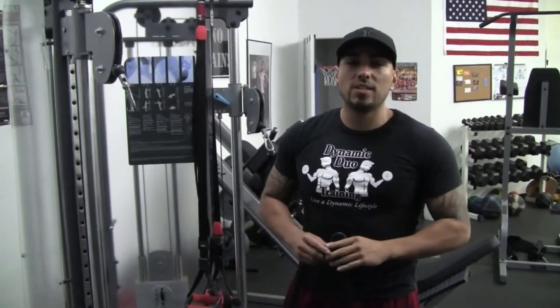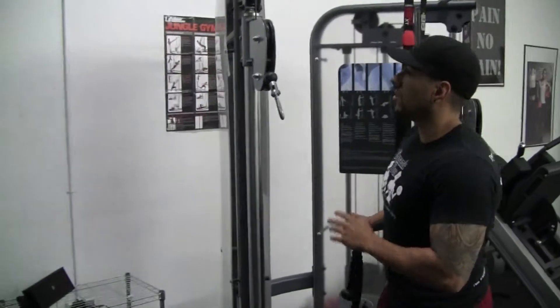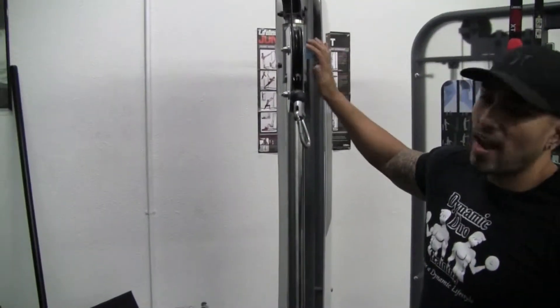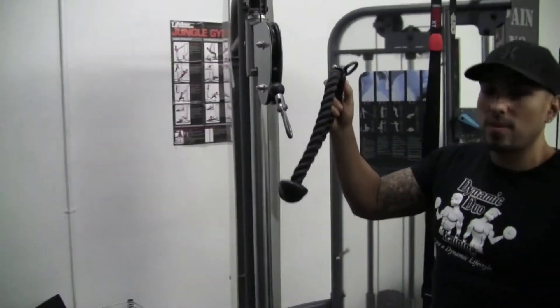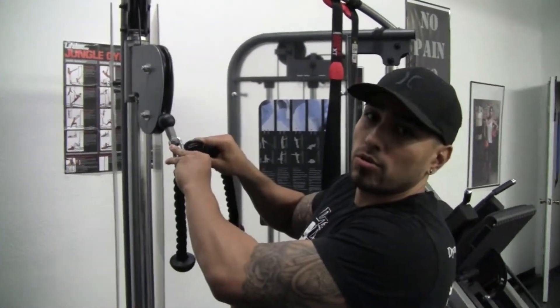In this video, I'm going to be showing you guys how to do the dynamic rows. So for starters, you want to start with a nice high cable pulley machine. Your attachment is going to be a rope. They're called dynamic rows, not ropes.